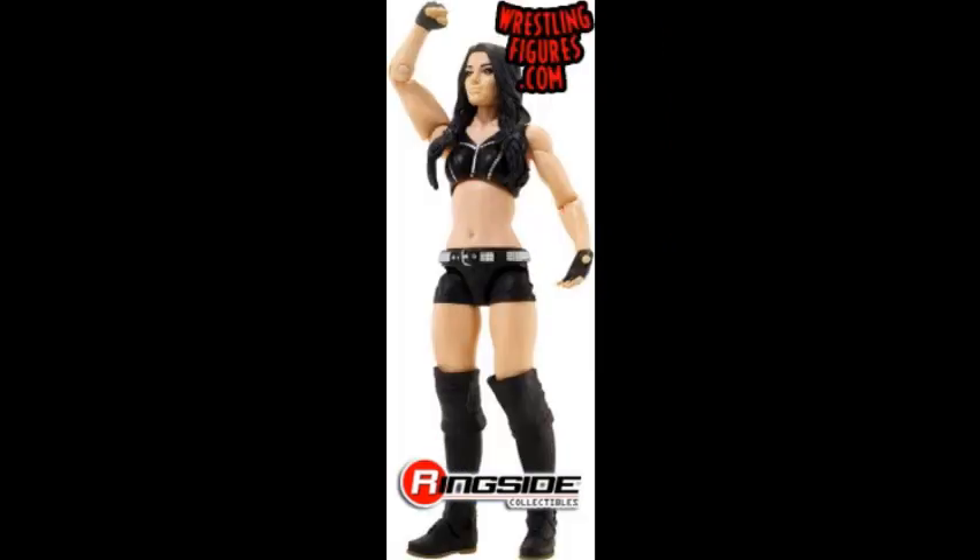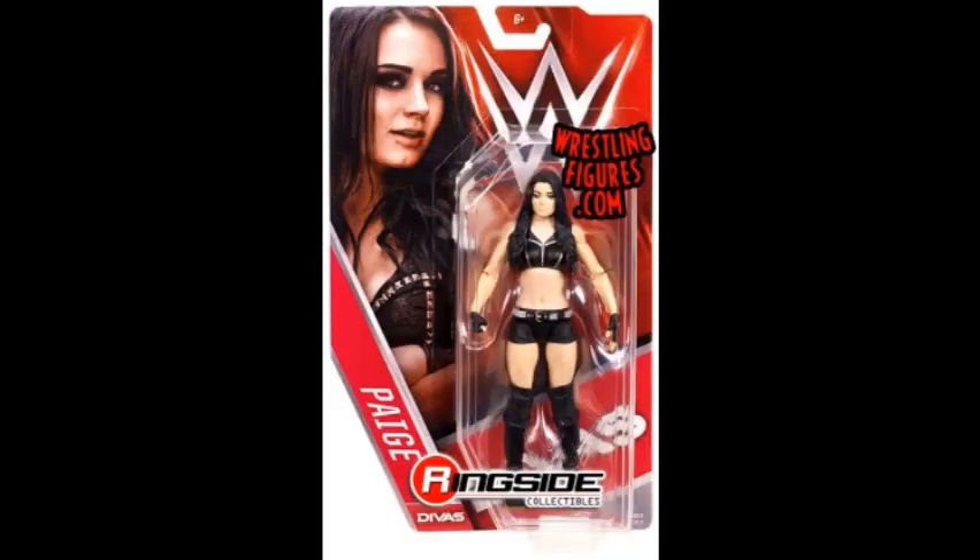The last figure of the set is Paige, and she comes with the Divas carding which looks really cool. It has the same head scan and the black attire. I will get this because, if you're watching my Paige video — the Age of the Fall — Paige is in it and I think this attire would work pretty well for that.